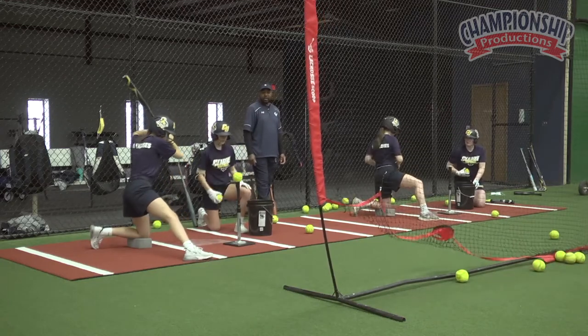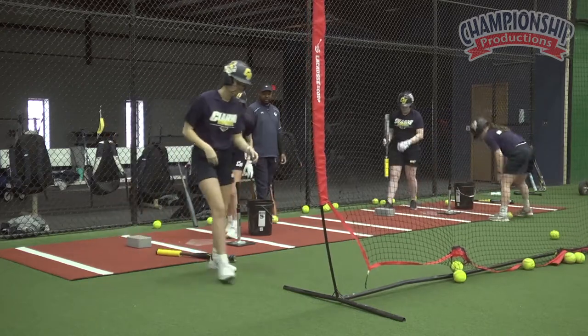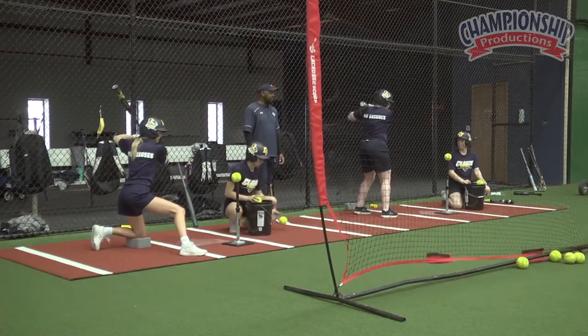Now switch, and when you guys come back up for that one, go ahead and take the fit grips off. Once they've gone through all these drills and they've done it with the fit grips on, we'll pull those fit grips off and then we'll do those same drills again. The only one we'll do for this purpose is the line drives. The bat's probably going to feel super light at this point.